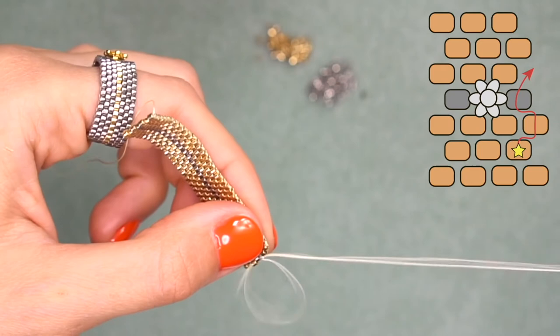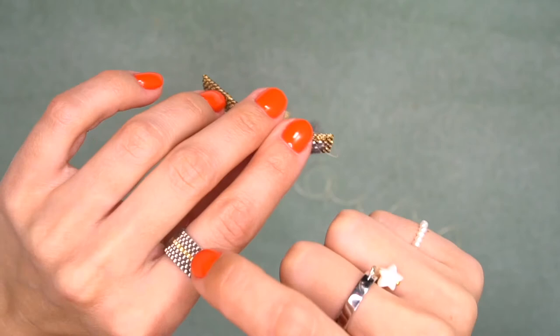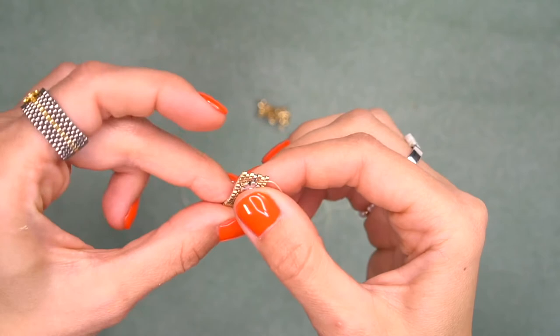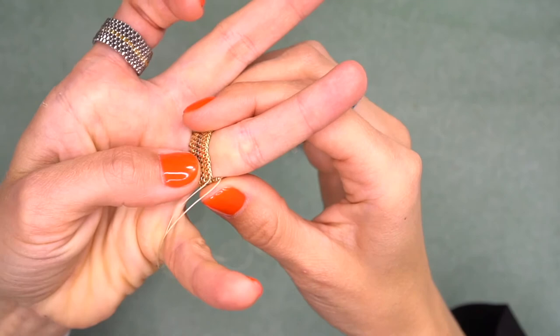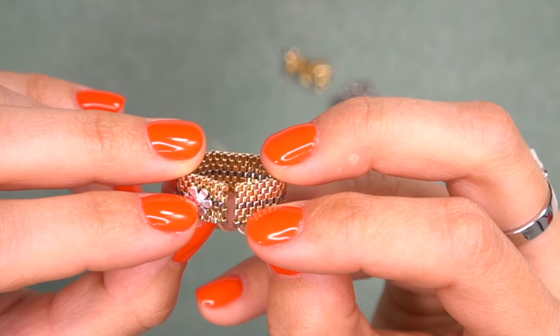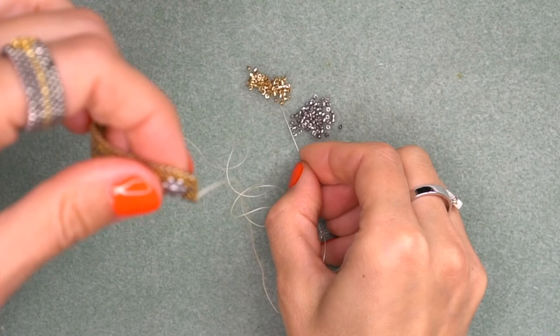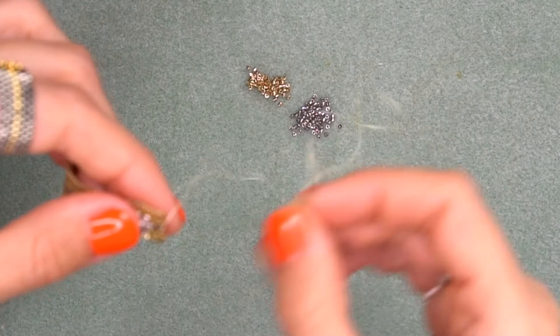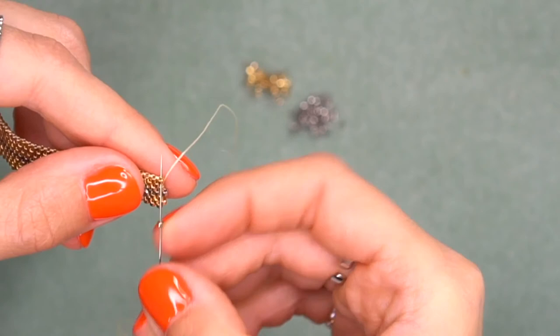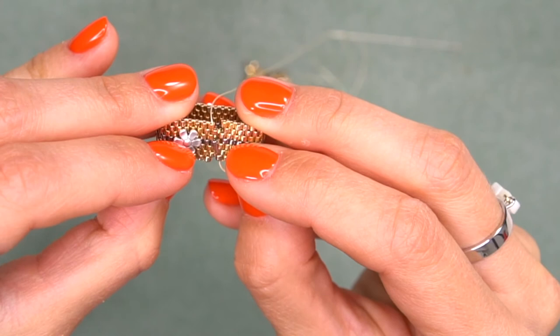Let's try it on — I need to make a couple more rows. You can put one daisy like I did here or put several daisies all around your ring for a continuous pattern — it's up to you. Now it's time to close the ring. The size is perfect. We have four beads from one edge and four beads from the other edge — we can't connect it at this point, so we need to add one more row of beads. I'm adding a new bead between every bead that stands out. Now when we place these edges together, the ring is ready to be closed — we have a perfect connection like a continuous brick wall.